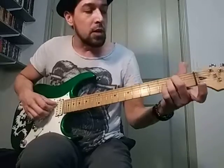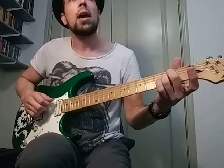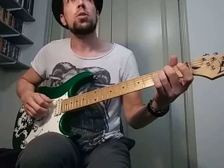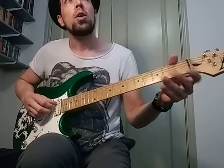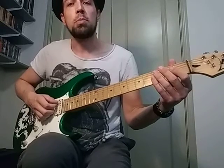I'm just going to go through both parts. Part A is going to go 1 and 2 and 3, 4 and 1 and 2, 3 and 4 and, and then it just repeats.